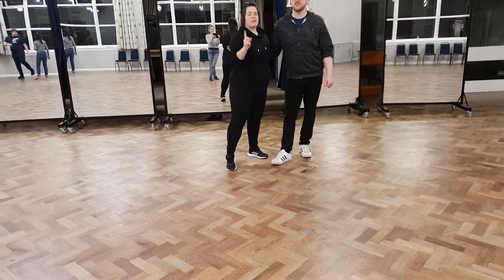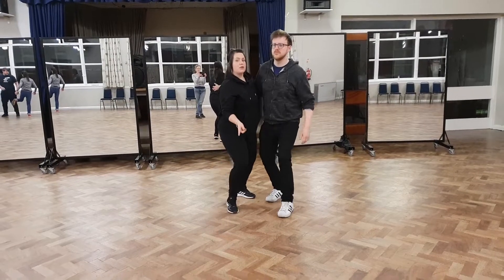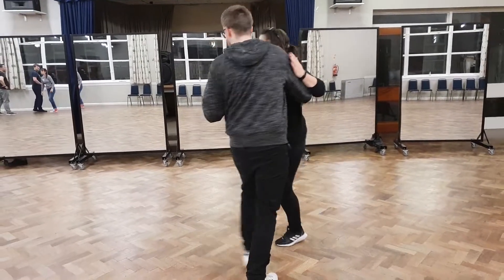Hello, six feet works mate. We started off without doing a rock step — we went trick, pull step, trick, pull step, rock, step, trick, pull step, move, step. Then we did a tougher turn while moving.